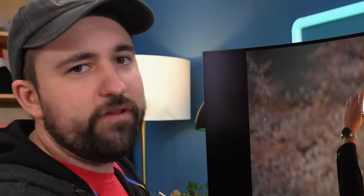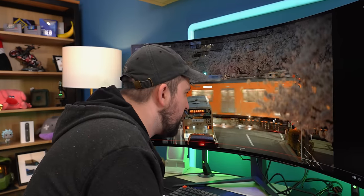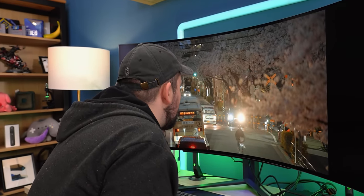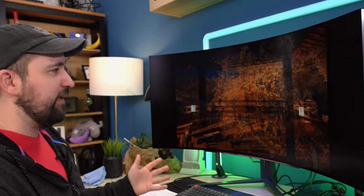This is 1440p on a 45-inch screen, coming out to about 83 pixels per inch. For design work this is probably not ideal — if you get in close you can start seeing pixels and get a bit of a screen door effect. It's not awful, and when it comes to gaming or just watching content, especially sitting a little further back from a large 45-inch screen, it becomes not nearly as much of a problem as you might think.